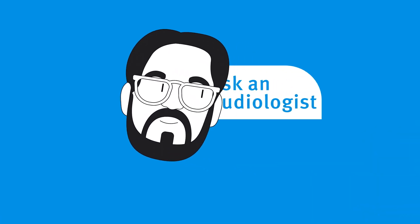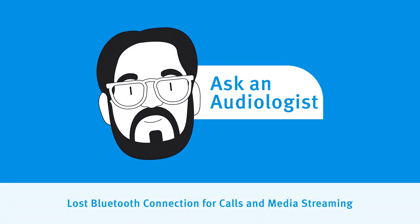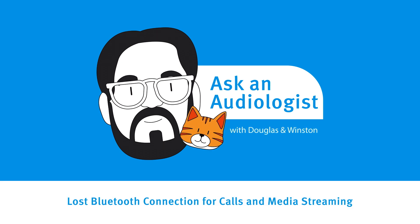Hi there, Douglas Baldwin, Senior Global Training Manager at Unitron, here with my Work From Home Assistant, Winston. We want to share some useful troubleshooting tips with you to help you get the most out of your hearing aids.